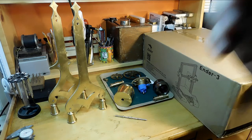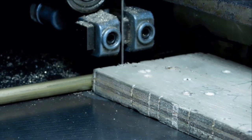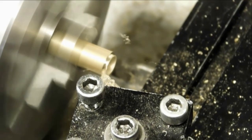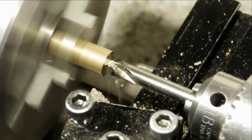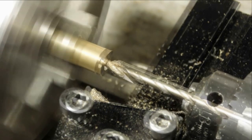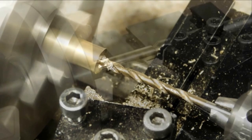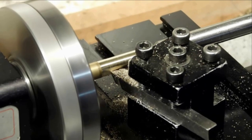As usual we're starting at the bandsaw, cutting a piece of brass. We bring it over to the lathe and face it off, then center drill it. We're going to drill it all the way through, but we'll drill from both ends and meet in the middle — so from this end we're just going to put the drill halfway through.